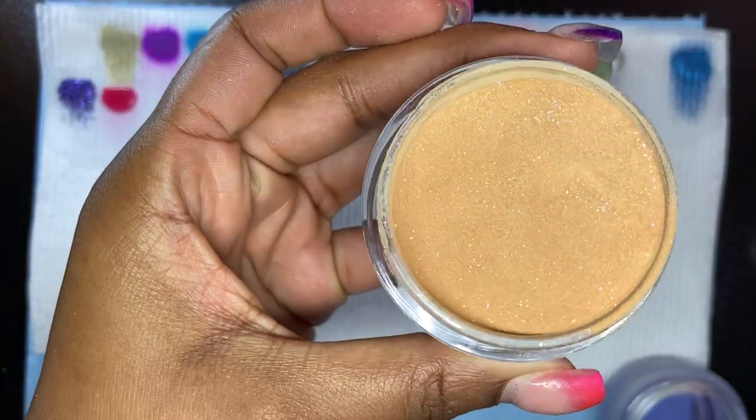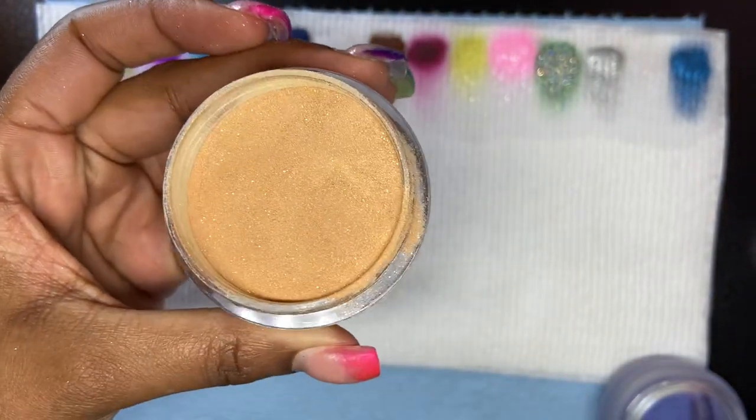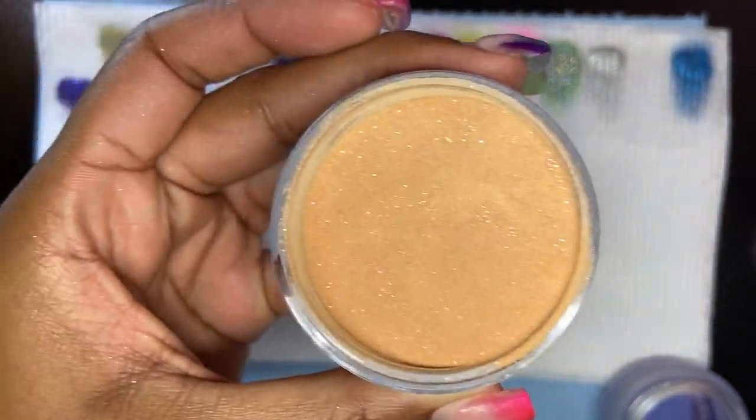Honey Bunches has holographic glitters in it and maybe small gold shimmers too.